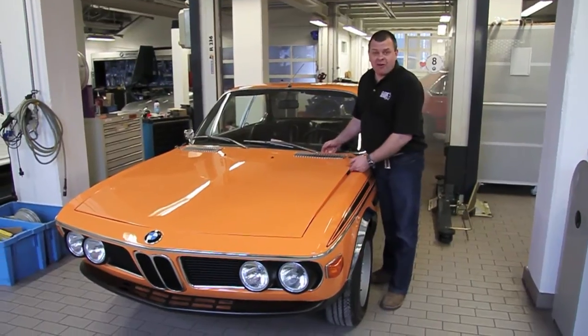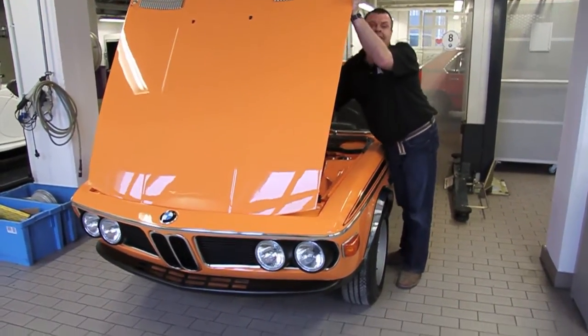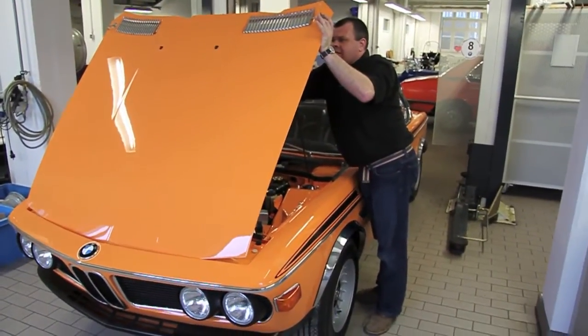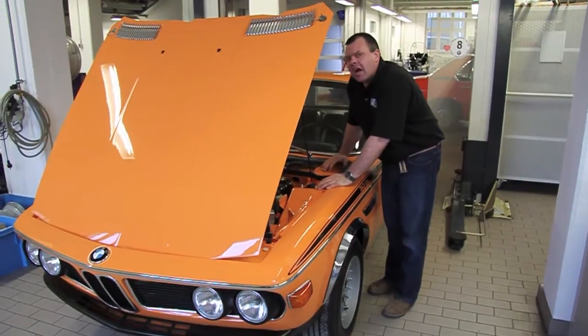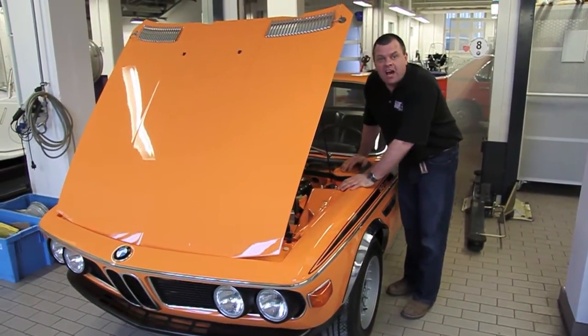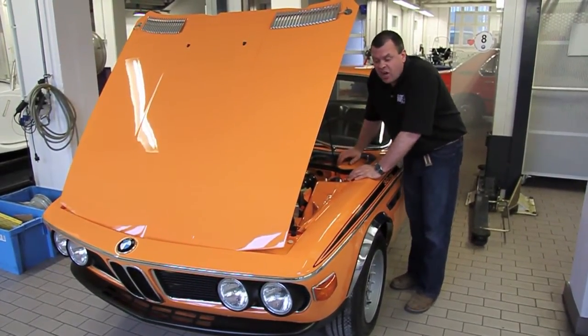And here we are with the Classic Heroes Carburettor CSL, with BMW Classic here in Munich. They've assisted us with some of the restoration work on this fantastic example. The body shell is unbelievably original, never ever been resprayed having come from Italy, unrestored. And what they've been assisting us with is just tidying the car up.